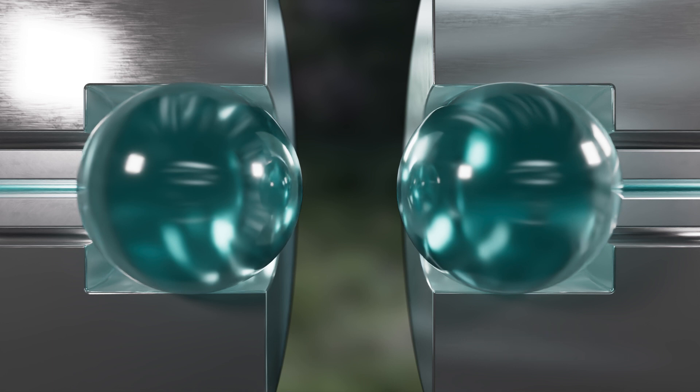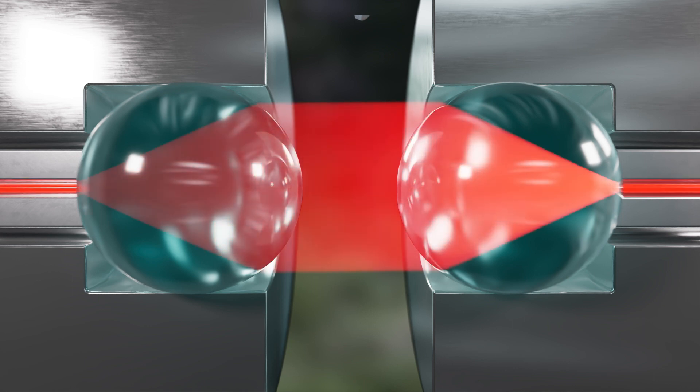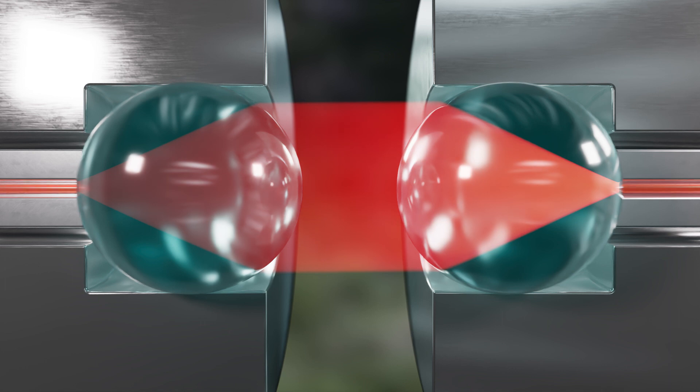The lenses are placed in each fiber end, expanding and collimating the light into the mated expanded beam contact. The expanded light minimizes the impact from dust and particles which can disturb the transfer. The expanded beam connection is contactless, with light passing over a small air gap between the two lenses.